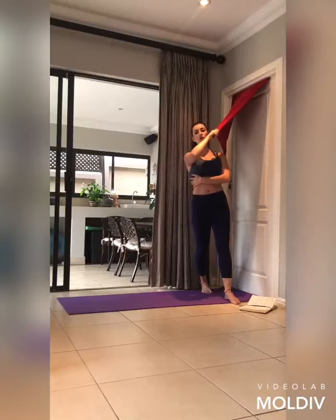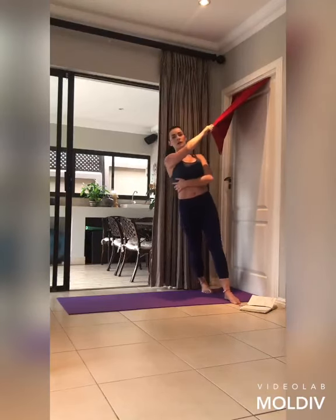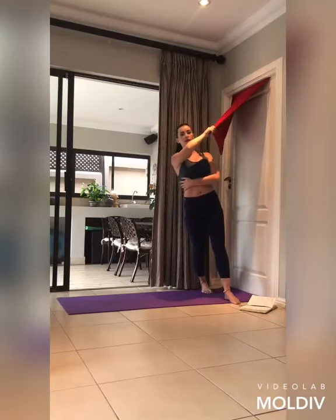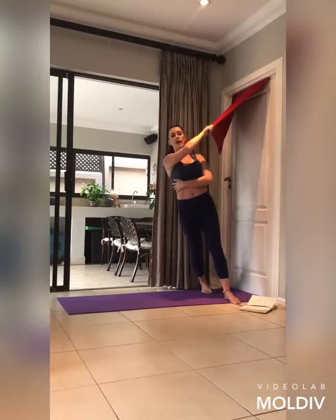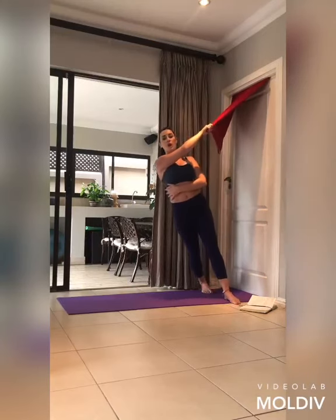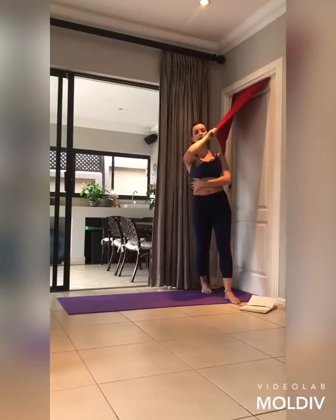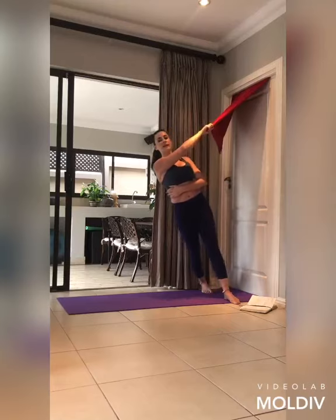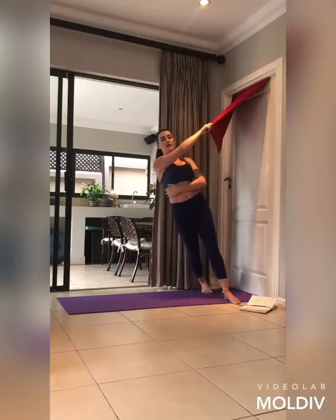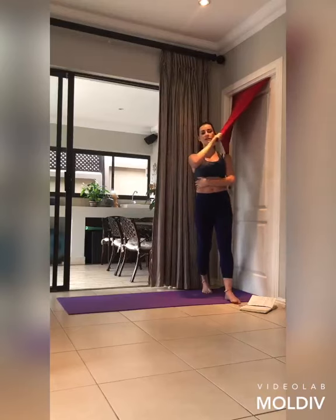Pull up for another six, and down, five — tricep and bicep and back-of-shoulder muscles are all working — four, three more, two, one last one. Pull up and slowly release.